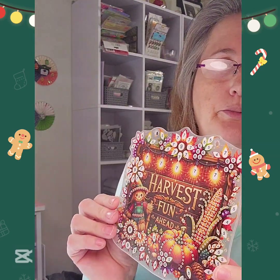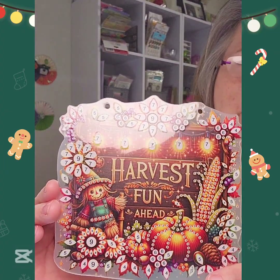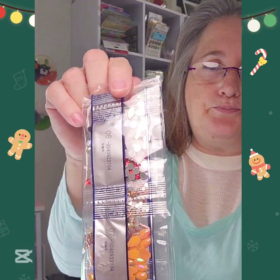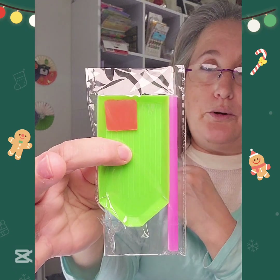I got a hanging ornament that you can probably put on your tree or hang on your door. I thought this was a little bit bigger, but this is from Temu - I got all this stuff from Temu. It says 'Harvest Fun Ahead' - I thought this was adorable. It came with the chain to hang it, your drills, all your fall colors, and a starter kit with your boat, pen, and wax.